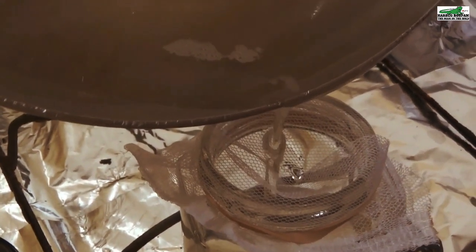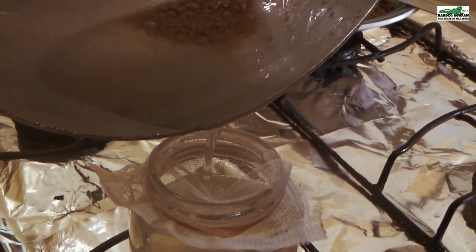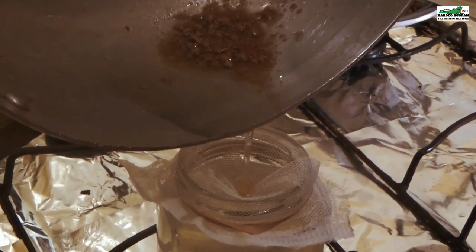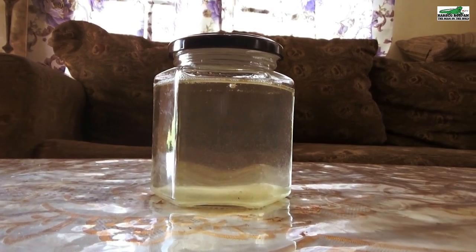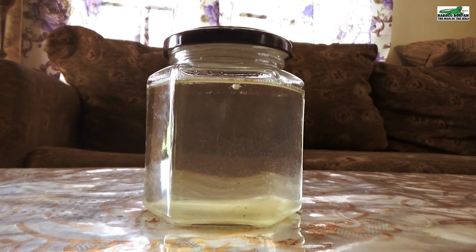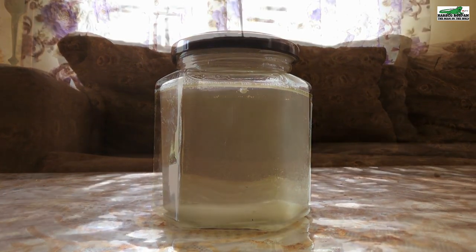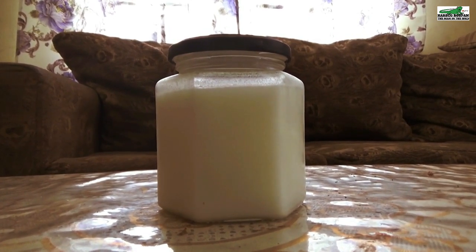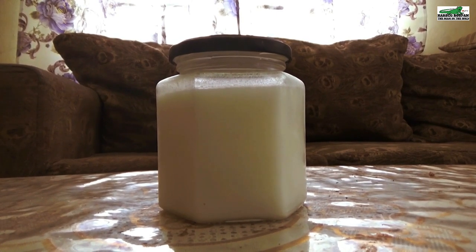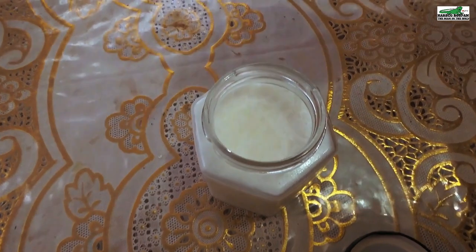Now that the oil has cooled and the curds have been removed, we can filter the oil into its container. I am using a cotton mesh to strain off any curds that might linger in the oil — you can use a cotton cloth, a strainer, or even a coffee filter. This is a 350-milliliter jar of 100% pure, clear, natural, healthy coconut oil — no additives, no preservatives. The coconut oil I make is used not only for cooking but also for skin and hair care, and even as a healthy replacement for margarine.